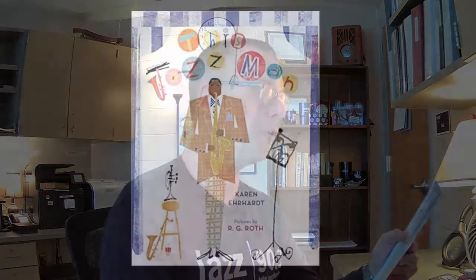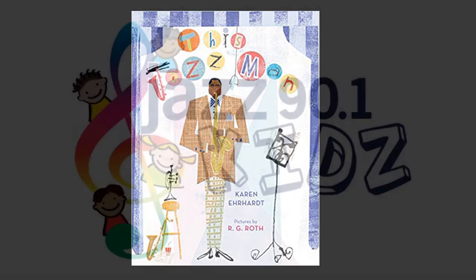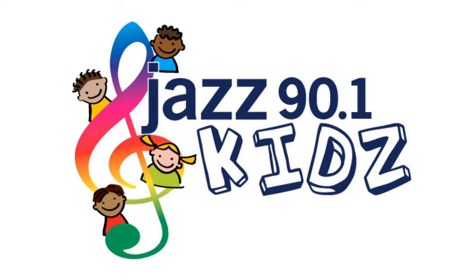The end. These and so many other great books can be found on Amazon, and we also have a list up on our Jazz Kids page as well. Again, this book is called This is Jazz Man. Thank you so much for joining us for another Jazz 90.1 Jazz Kids Story Hour. Be sure to check all of the content, updated weekly for your kids, at jazz901.org. Thank you so much for tuning in.